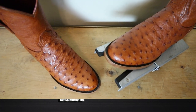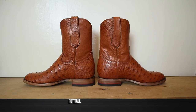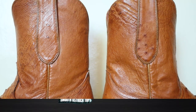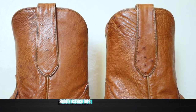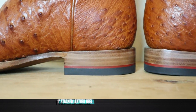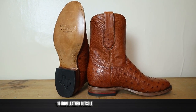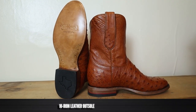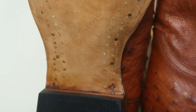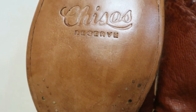In traditional roper style, this does have the wider round toe, often known as a roper toe. The King Roper is also coming in at 10 inches tall and features smooth ostrich up on the top and along the pull tabs as well. Also in traditional roper fashion, we have a one-inch stacked leather heel. For an outsole, it is a 10-iron leather outsole with a bunch of lemon wood pegs and a few brass nails as well. You can also see the Chisos Reserve stamp down here in the outsole.